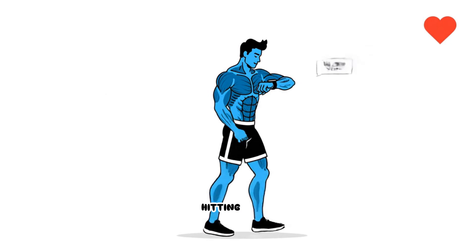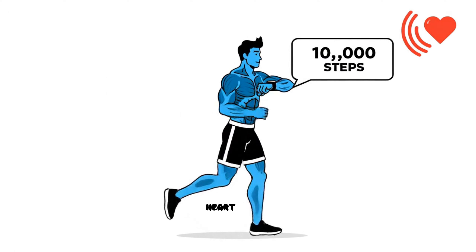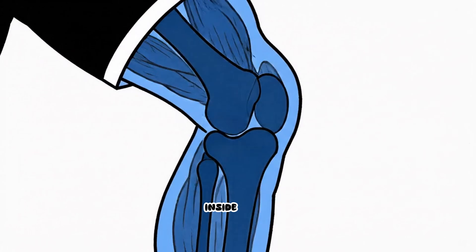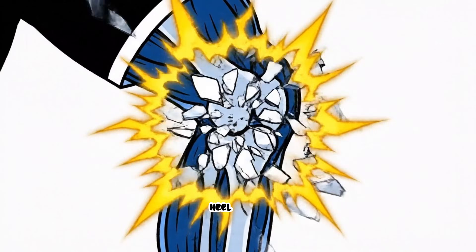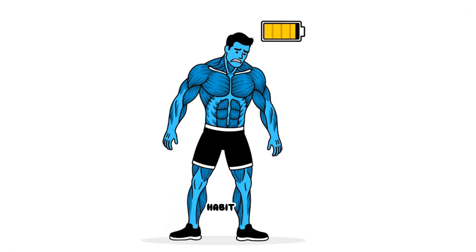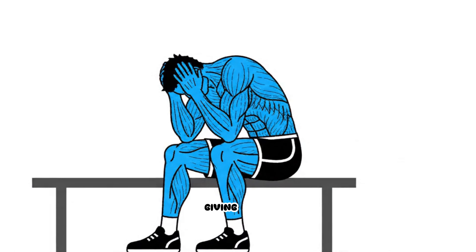You're doing everything right — hitting your daily step count, staying active, trying to protect your heart. So why does it feel like there's broken glass grinding inside your knee joints every time your heel hits the pavement? It is a cruel irony when the very habit meant to save your health ends up destroying your mobility, leaving you wondering if your body's just giving up on you.